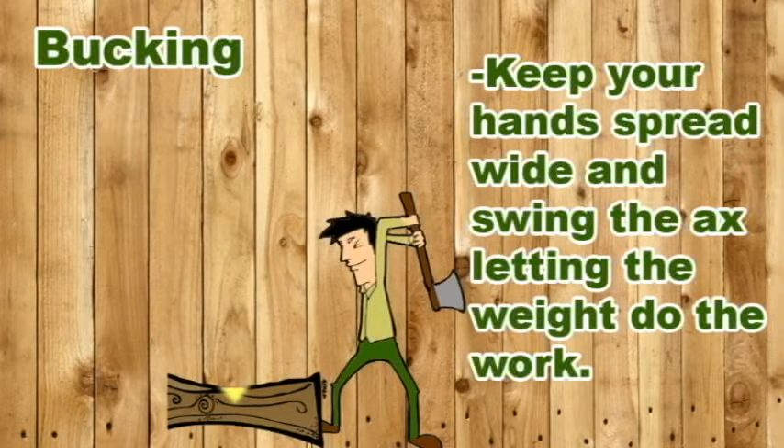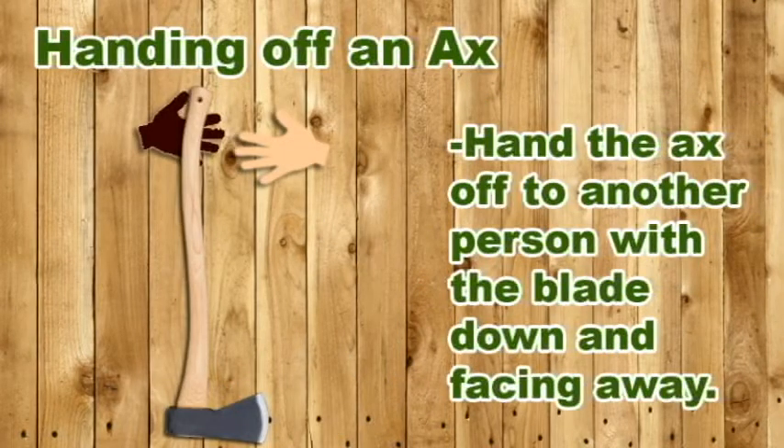Cutting through a log is known as bucking. Begin by holding the axe with one hand near the head and the other close to the knob of the handle. Lifting the head above your shoulder, then slide your hands together to the knob and swing the bit into the log. Let the falling weight of the axe head do most of the work. Slide your hand back down the handle to the head, lift the axe and swing it again. Aim your blows so that you cut a V-shaped notch as wide as the top of the log is thick.